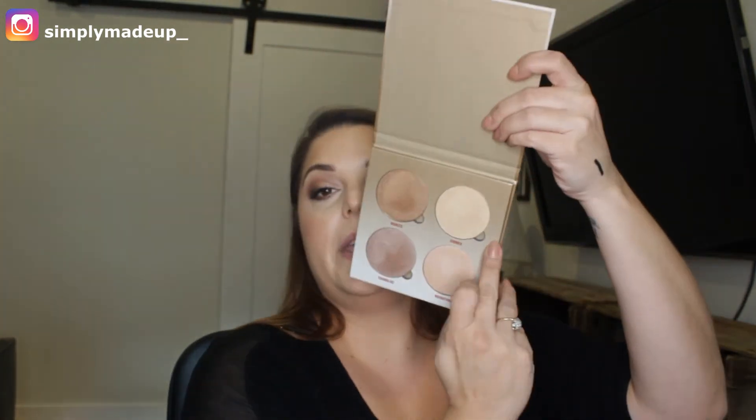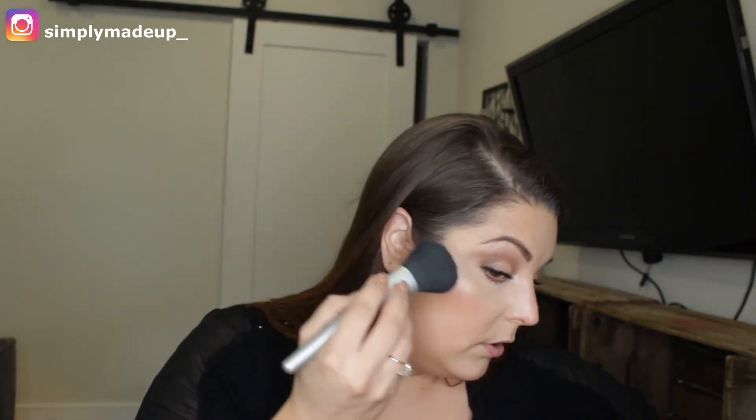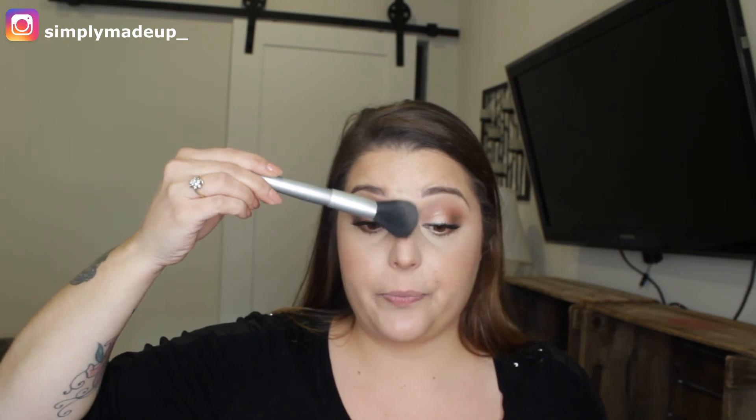What I like to do next is take a fluffy brush and blend the bronzer and blush together so they're married as one — just going in lightly. For highlight, I'm using the new Anastasia Sun Dip Glow Kit, mixing the shades Summer and Moonstone together using a brush from Juice Beauty. I'm placing this right on the cheekbone, then highlighting the bridge of the nose and a bit on the cupid's bow.